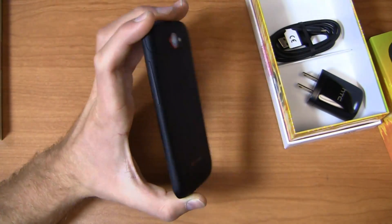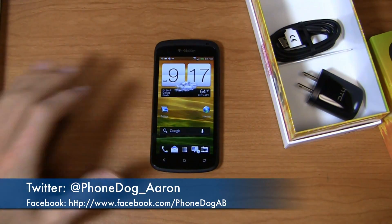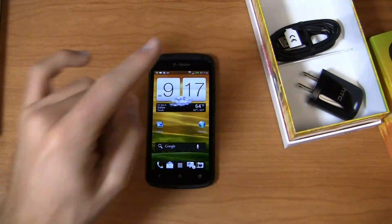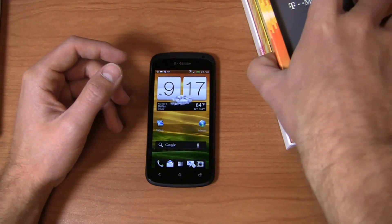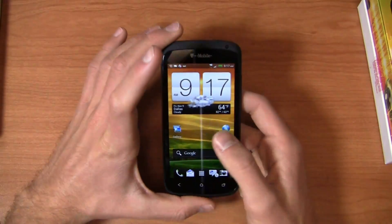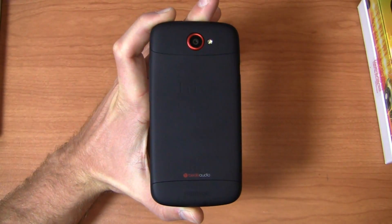Keep it locked on the site for continuing coverage. Let me know what you think of this new black device on Twitter at phonedog_underscore_Aaron, and on Facebook at facebook.com/phonedogAB. Make sure to enter our greatest tech giveaway ever at facebook.com/phonedog and at apps.facebook.com/pdsweepstakes — you could win an awesome new smartphone. Thanks for watching. Keep it locked on the site for more on the black HTC One S.